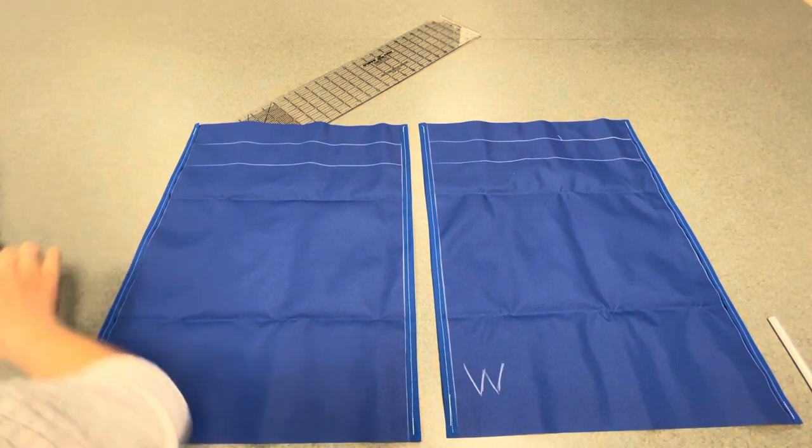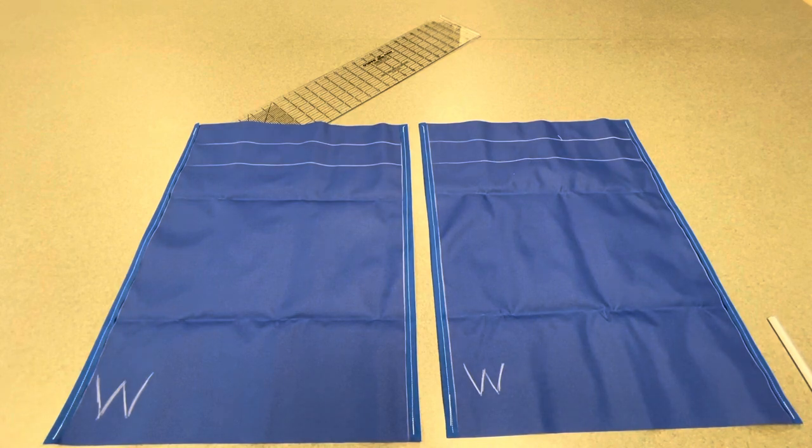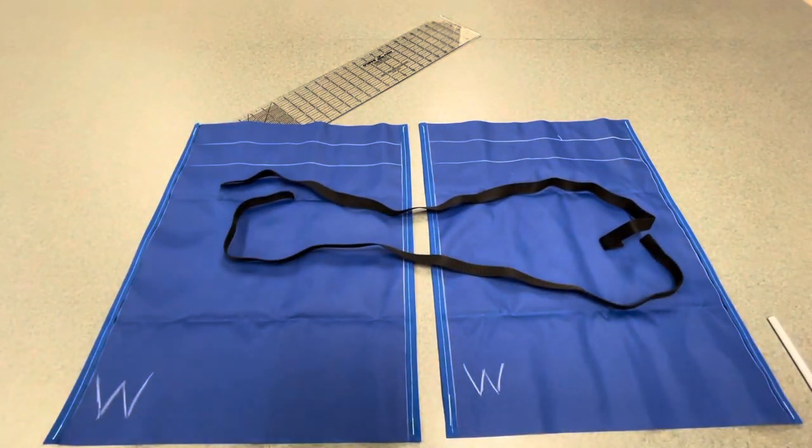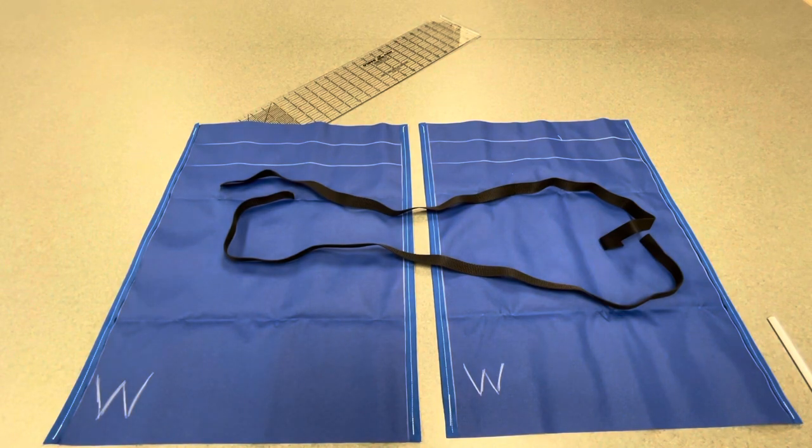I have already taken your straps and cut them into two equally long pieces — we've got one and we've got two. I will give you the two pieces of your strap at this point. The reason I hang on to them is because only one strap comes with a bag, so if you lose it then you're out of luck. That's why I hang on to them.